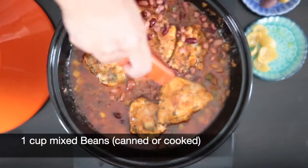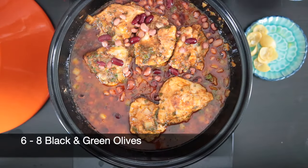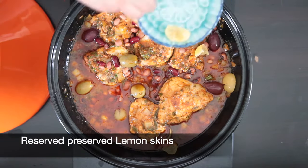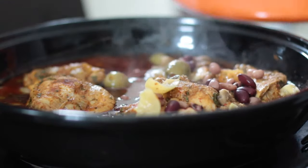Now that the chicken is cooked, I'm going to add 1 cup of mixed beans and about 6 to 8 olives, as well as the reserved skins of the preserved lemons. I'm going to cover this and cook for another 10 minutes and then it's ready to serve. Enjoy!